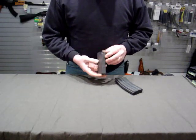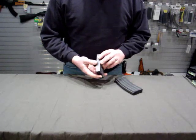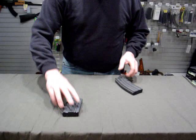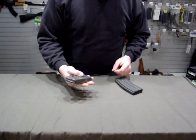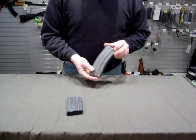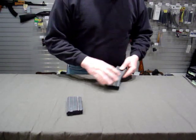The AR-15 pretty much started out with a magazine like this, a 20-round box magazine. It had a metal follower and an aluminum floor plate, then it became upgraded to something like this.